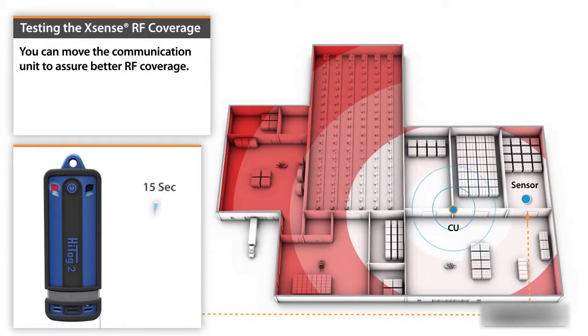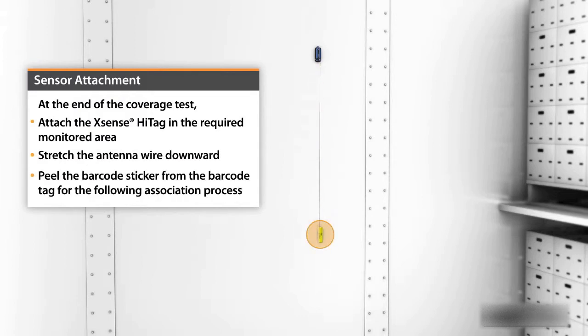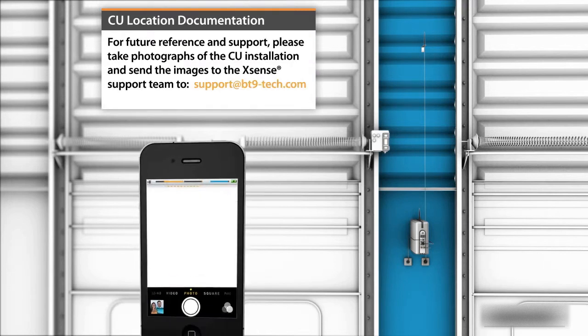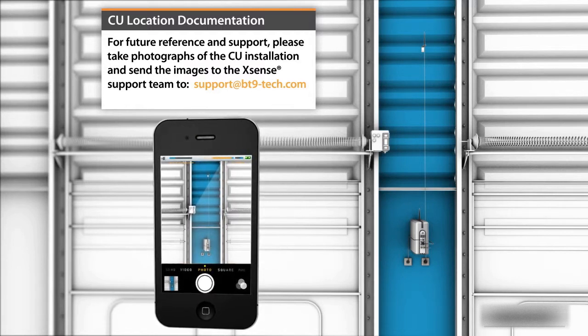You can move the communication unit to assure better RF coverage. At the end of the coverage test, attach the Xsense HiTag in the required monitored area, stretch the antenna wire downward, and peel the barcode sticker from the barcode tag for the following association process. For future reference and support, please take photographs of the CU installation and send the images to the Xsense support team at support@bt9-tech.com.